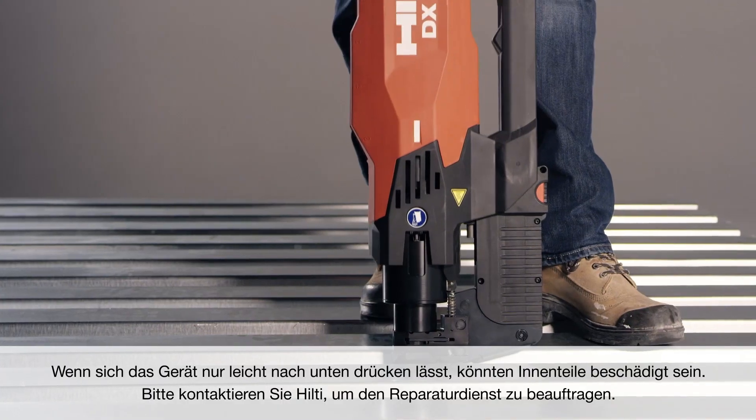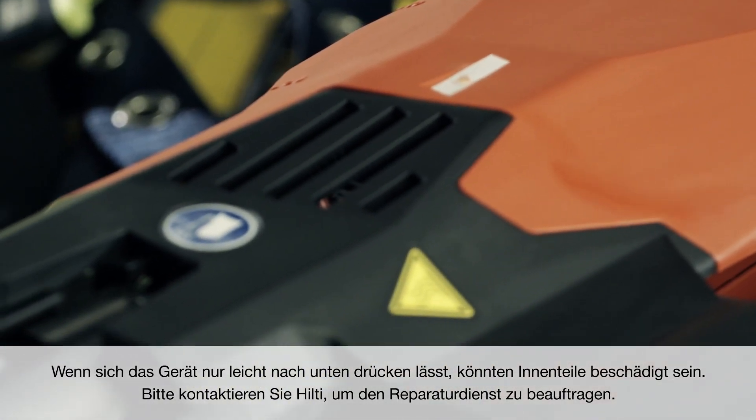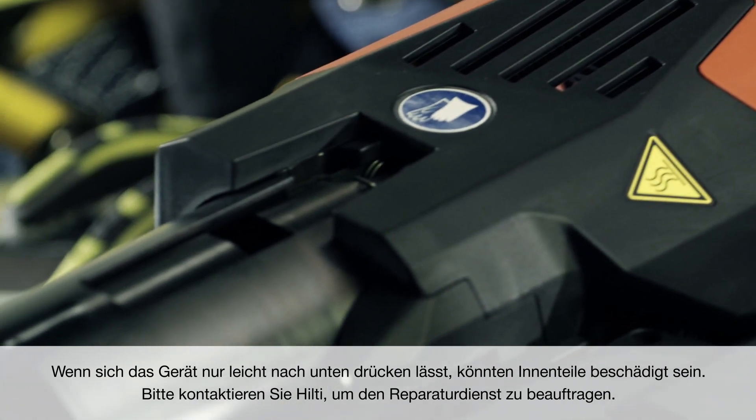If the tool will only depress slightly, there is a chance that internal pieces have been damaged. Please contact Hilti to schedule tool service.